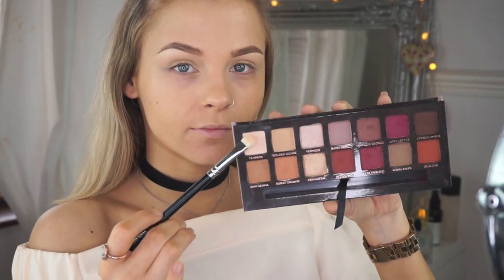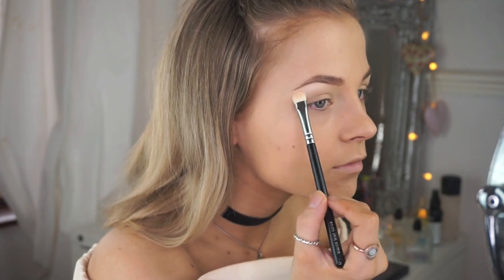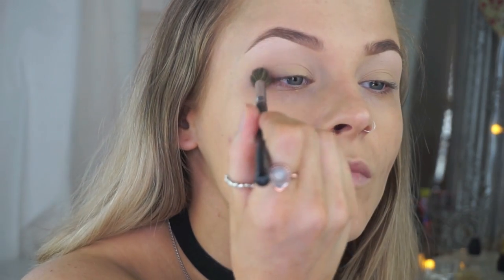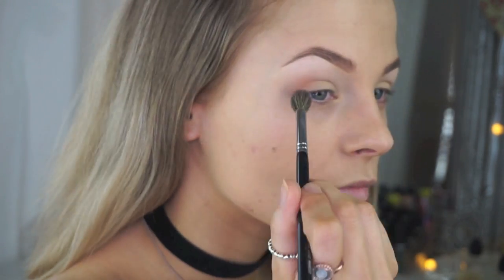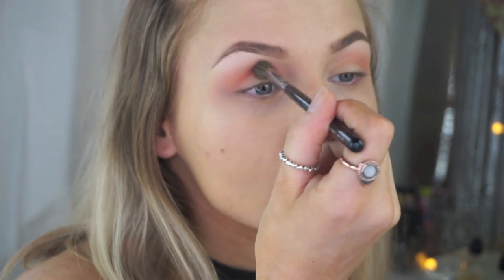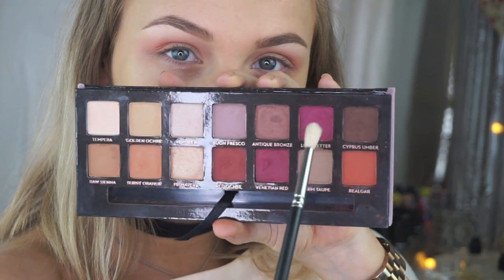First we're going to highlight the brow bone with the shade Tempera, which I always do when creating a smoky eye as it completes the look and keeps it clean. Then I'm setting my eye base with a bit of powder to help the next eyeshadows blend easier. I'm going in with the shade Coral by MAC — not from the palette, but I wanted something warm as the palette's orange shade was a little too dark. This will act as a transition shade to warm up the crease and add a nice gradient effect.